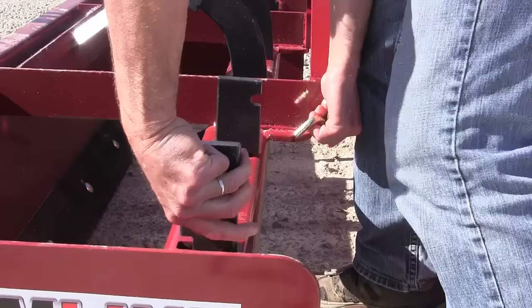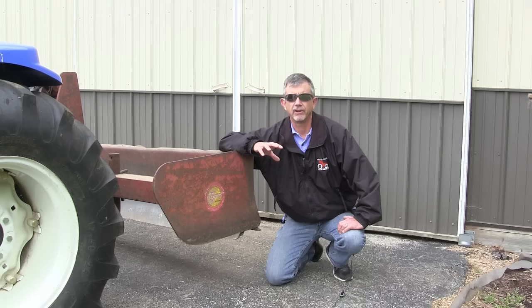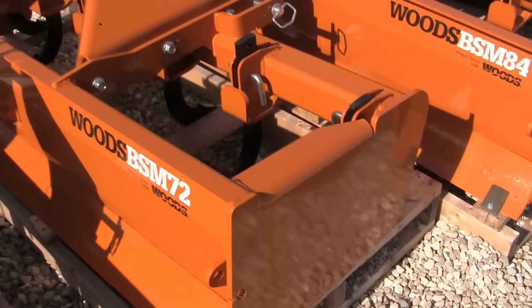All of this stuff — if you find a good deal on a box blade on Craigslist and it has none of these things, you're probably going to be okay. Because for a homeowner, just about any box blade will do the trick. If you're going to be using it a lot and putting it under a lot of stress, you need a heavier built box blade.